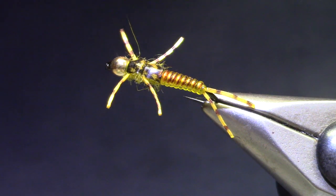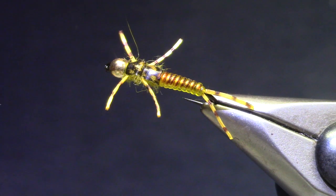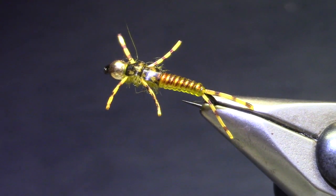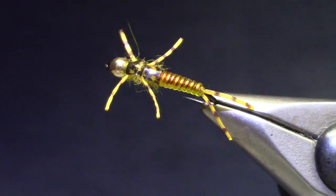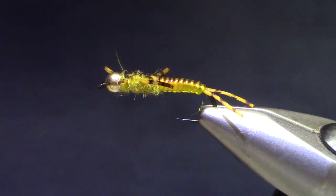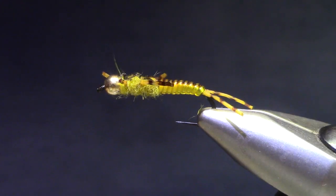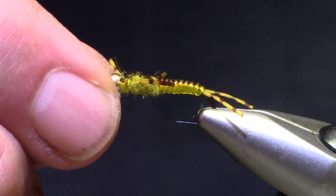Good morning, welcome to Marty's Tying Bench. Today we're tying a little de-ribbed golden stone fly. This is for the Rocky Mountain Flycasters Pub and Dub for October of 2021, our little social fly tying get-together. There are lots of golden stones in the Poudre River and the Big Thompson, so this is a good pattern to have in your pocket — something you can tie quickly and consistently and have some fun with.